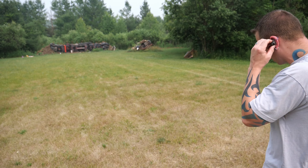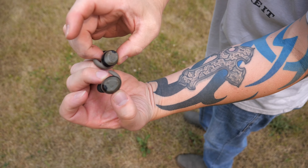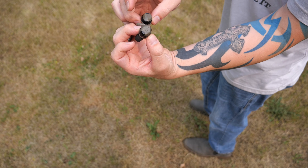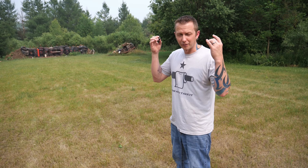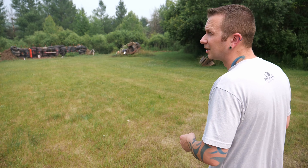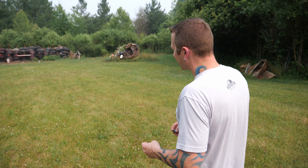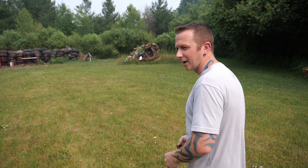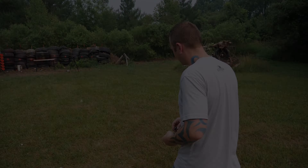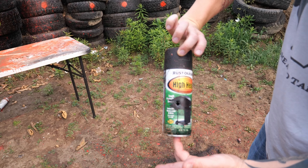By the way, I'm using the Walker earbuds — somebody asked me about these. These things are pretty neat; I've been using them for about four or five years now and I really prefer them over the muffs, especially on a hot muggy day like today. I don't know if you live in the Michigan area but right now we're getting some of that Canadian fog — a nice Canadian smoke situation going on. These are the Walkers that I use; they work great. Some people don't like them because you've got to charge them, but as long as you keep the case charged, they work pretty well.